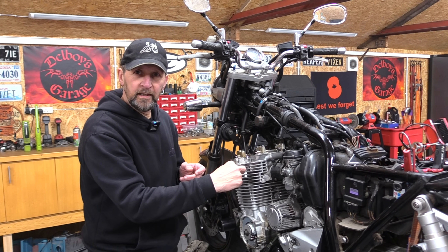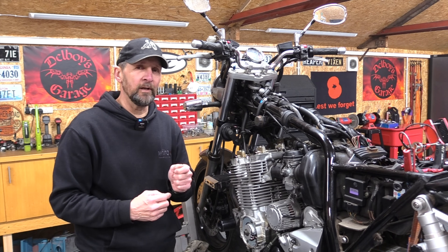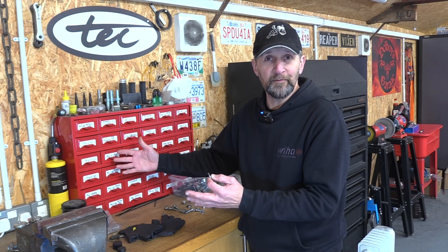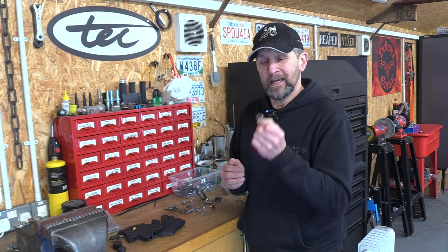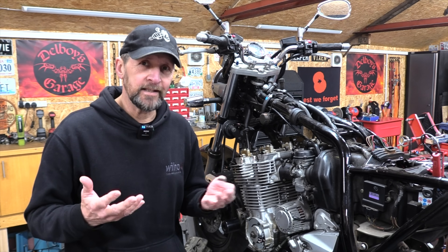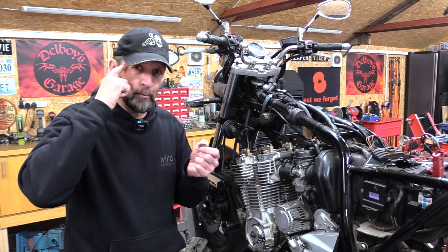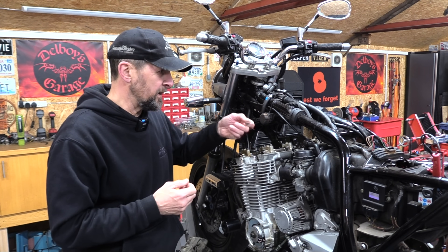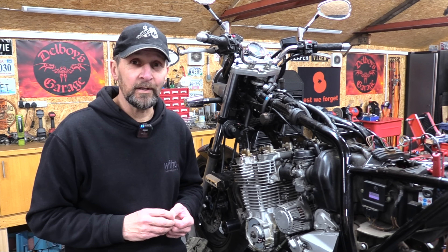He applies the little tool, holds down the buckets, pulls out the shim, reads the number — exactly like we did. At that point the technician's life is a lot easier than ours. He comes over to his bench where he has a large supply of shims — a big box with maybe 250 shims in it, all different sizes. He looks at the shim he's got, determines from experience exactly what shim he needs to rectify the clearance, selects it from stock, and pops it in. Easy as that. He can do all 16 one at a time until they're all correct.